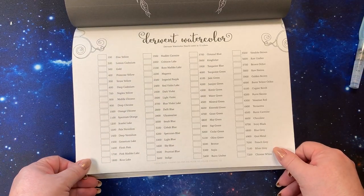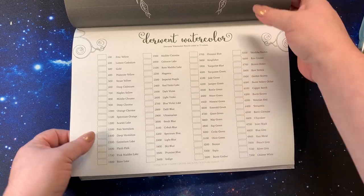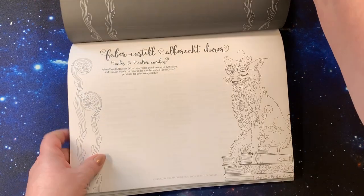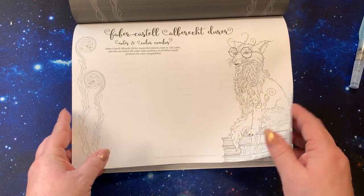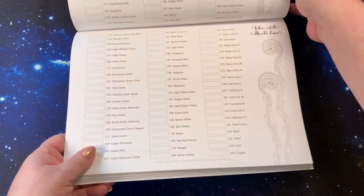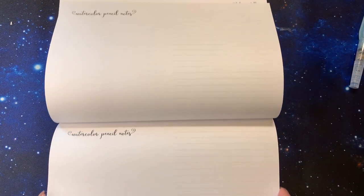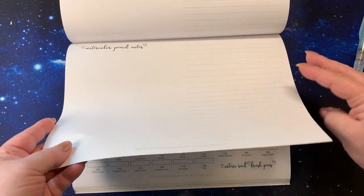The Derwent watercolors — just watercolors, with two fishies up there. There's some seagrass and then the Faber-Castell Albrecht Dürer with the notes and combo page. These are the ones I have and they match perfectly with the Polychromos. So you have that page up there, this one down here, and again the notes. You get a couple pages of those.